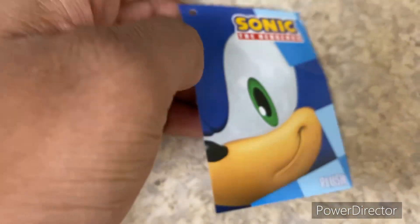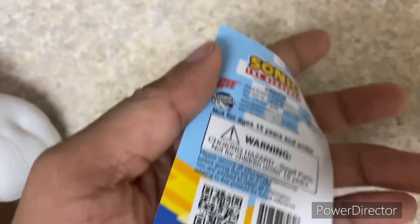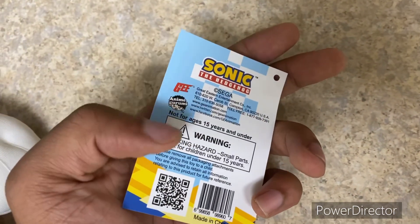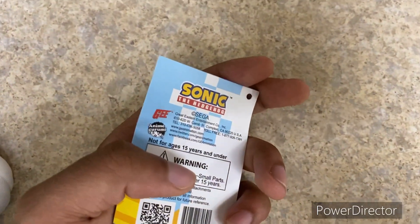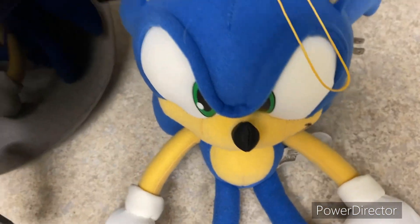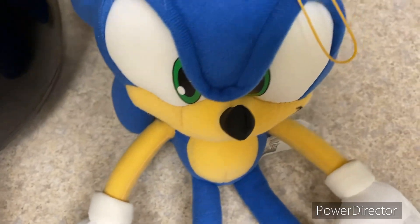Here's his tag — it's just basic, like a quarter-folded cranked tag. It's got basic information about GE Animation, and it says not for ages 15 years and under, which is kind of weird. Years ago it used to say not for ages 6 and under. I guess now, because some parents might say Sonic is just for kids, but these plushies anyone can collect — kids, teenagers, adults. Sonic is pretty much for everyone.